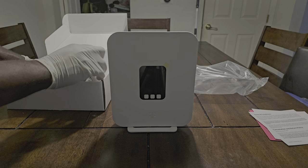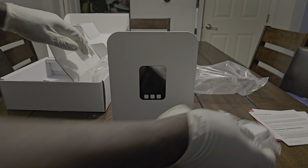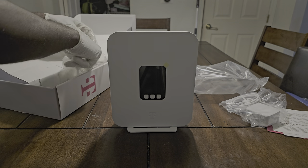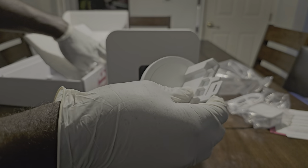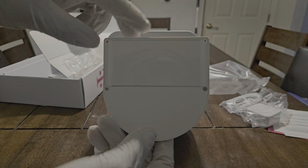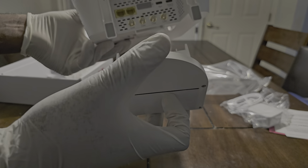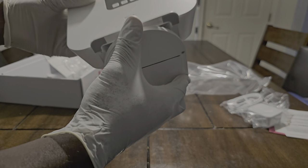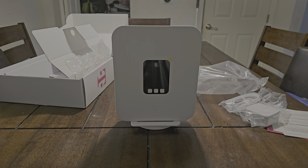What else do we get inside the box? We get the power adapter — pretty standard USB Type-C. And we get this bracket, the windowsill bracket. There's tape right here so I assume it goes right here — peel off the tape and it sticks to the windowsill, nice and firm. And the device attaches right here to this port. Very nice and firm, very simple, very easy. That's gonna do it for the unboxing.